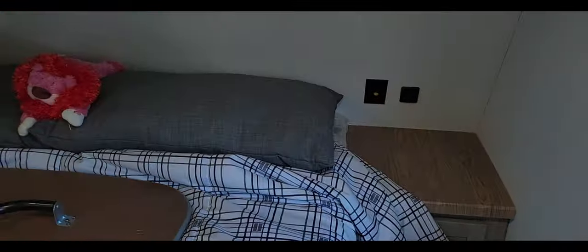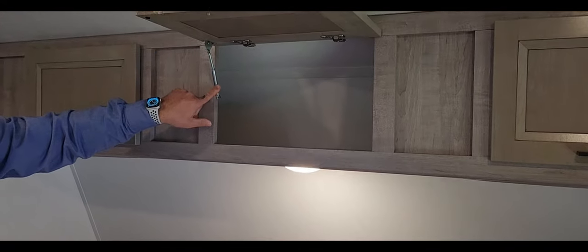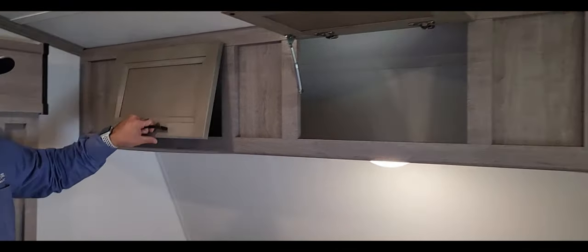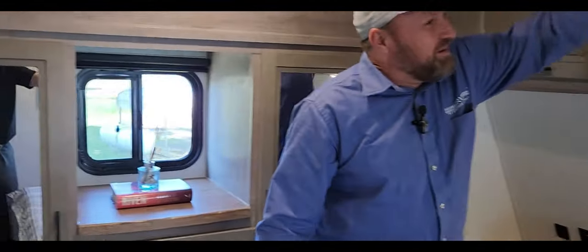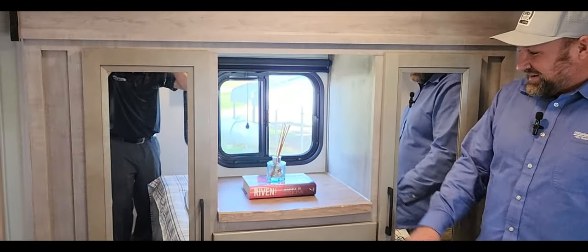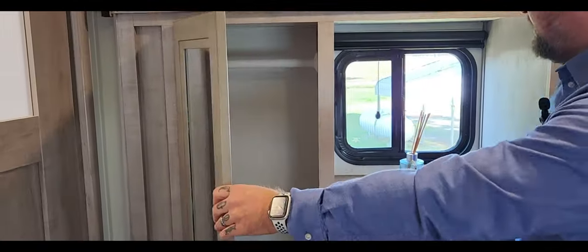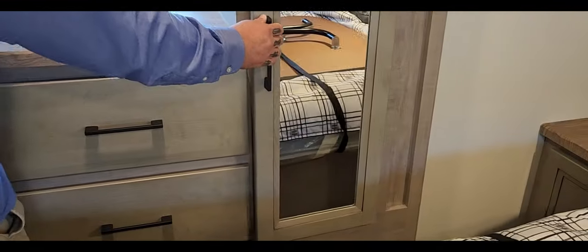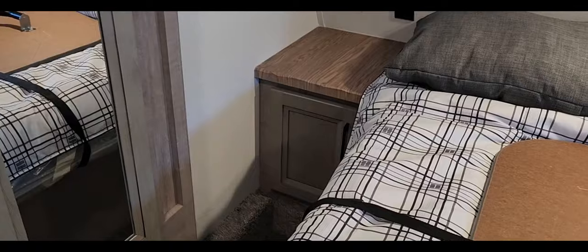There's butcher block here and a little dome light for reading. Struts up top for the overhead storage — there's a slide in here too giving you extra room. Hanging clothes storage on both sides, and it's tall enough that if you wanted to press something you could. USB ports and butcher block throughout — storage on both sides plus under-bed storage.